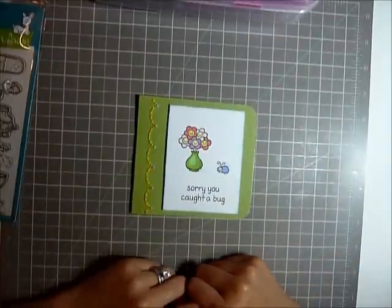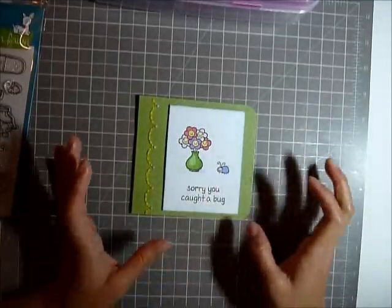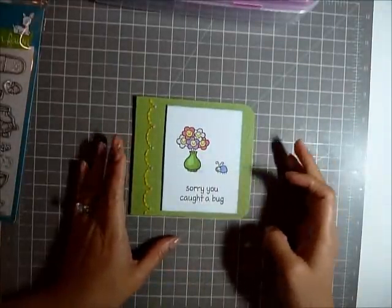So these are the two cards that I wanted to share with you. I really liked them and I hope you like them too. If you have any questions, just leave a comment. Thanks, bye.